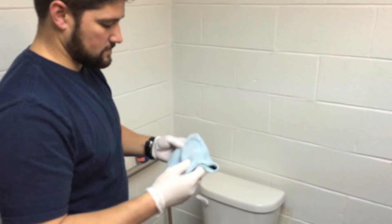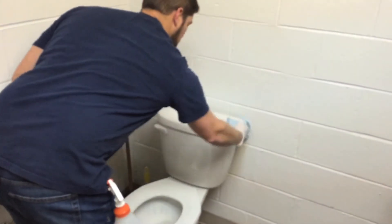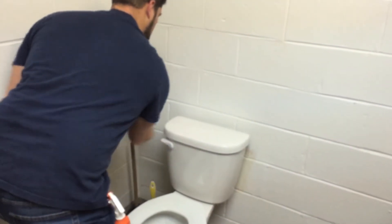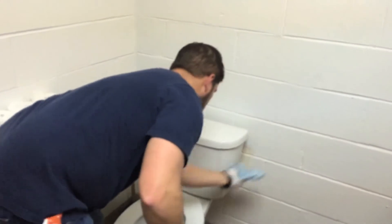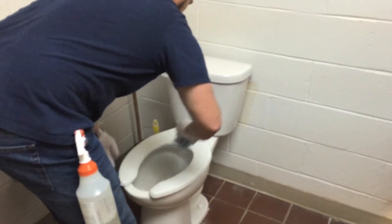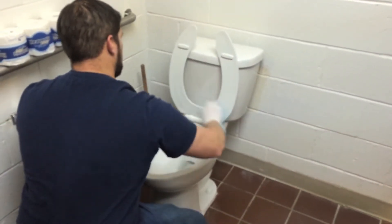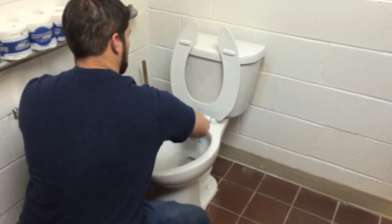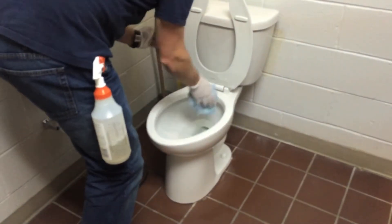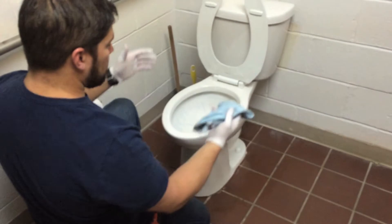Get rid of the hairs we don't want, go ahead and wipe it down, and make sure you're wiping the handle, which has already been disinfected — we've let the disinfectant air dry on there. Basically just wiping it down; in some cases the chemical just does the work.